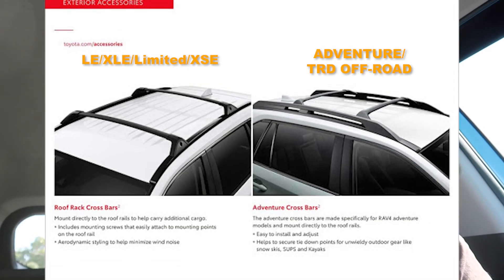The Prinsu rack was R&D'd on a RAV4 that was a non-adventure TRD model — the more common one — which utilized a different type of roof rack system. I'll post a comparison on the screen right now. As you can see, they're a little different. Hopefully they are still mounted into the roof the same way. We won't know that until I start the takedown of the adventure rack.